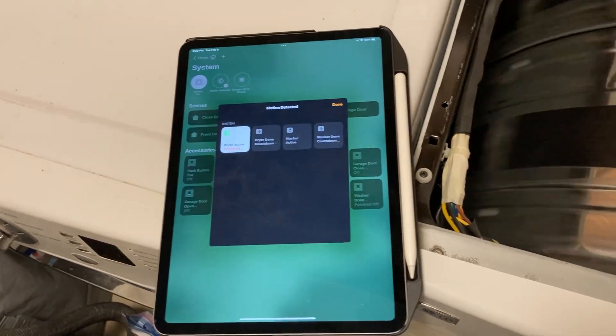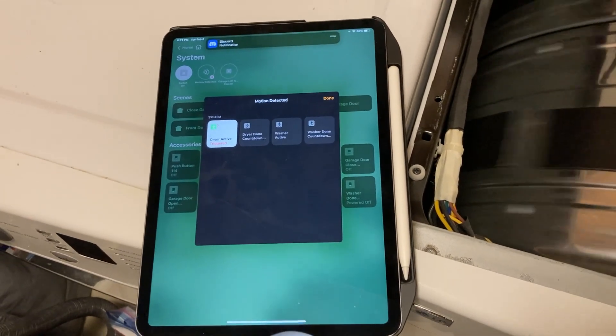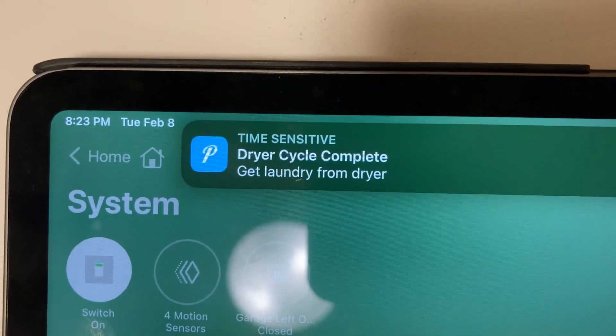I can open and close the door briefly and toss in some other clothes. Then I go ahead and stop that, and you'll see here that I get a nice little alert saying 'dryer cycle complete, get laundry from dryer'.